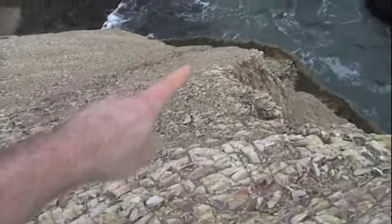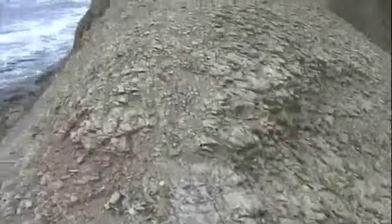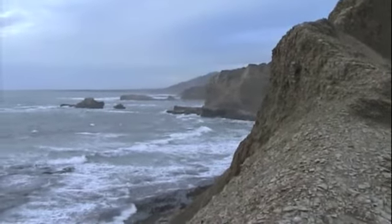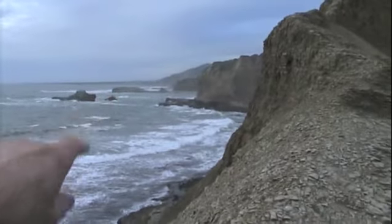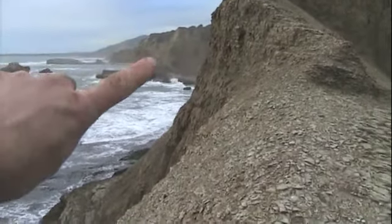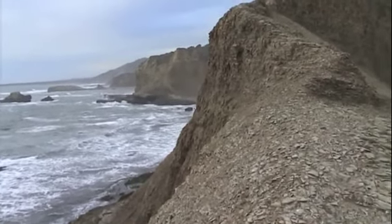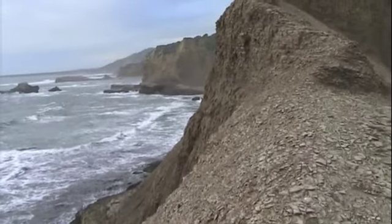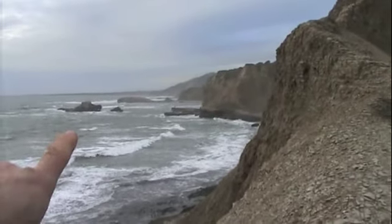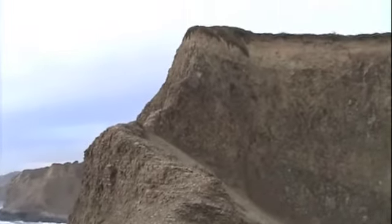I'm at the top of the scree field looking back down and you can kind of see the dark spots where I uncovered the wet rock underneath — that was my path up to here. So you have Pelican Rock, Greyhound Rock off in the distance, and there's the notch in that cliff in the background on that far wall. It's a rare sight to see somebody this far south at Greyhound Rock on that rock.